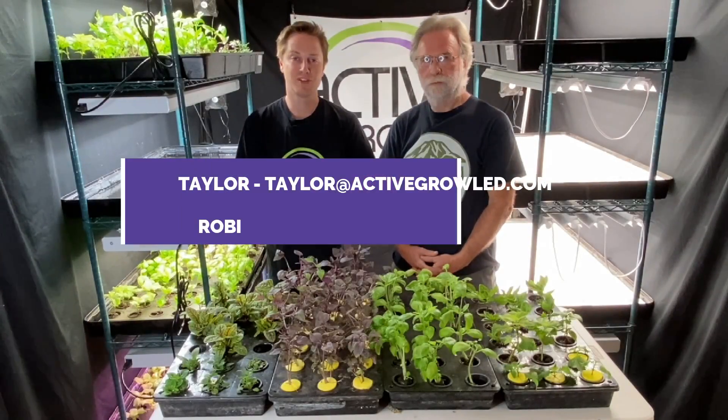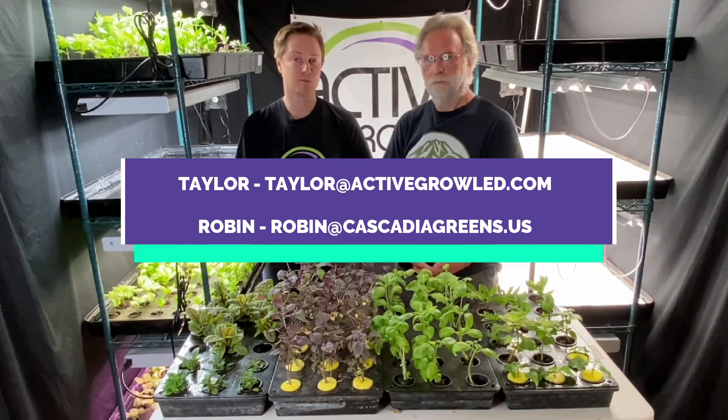Hi everyone, thanks for joining our YouTube video today. My name is Taylor with Active Grow Lighting, and I'm really excited to be joined by Robin Hones of Cascadia Greens here in King County, Washington.